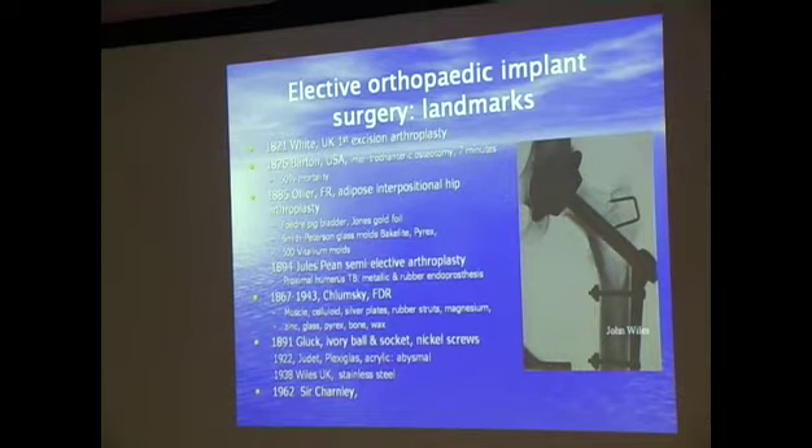Moving on from that, when it came to the development of artificial hip joints — and this, by the way, is a plastic bone, not a real bone — this is a real artificial titanium joint being placed into it. The development of orthopaedics and the management of orthopaedic infection over the last 100 to 200 years has involved a lot of experimentation that wouldn't really pass the tests that research is subjected to these days.